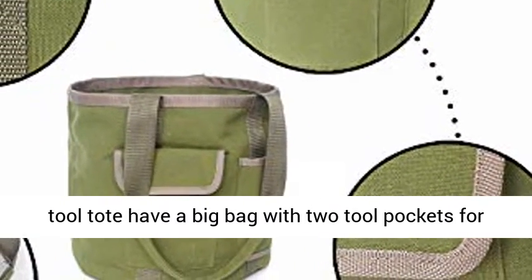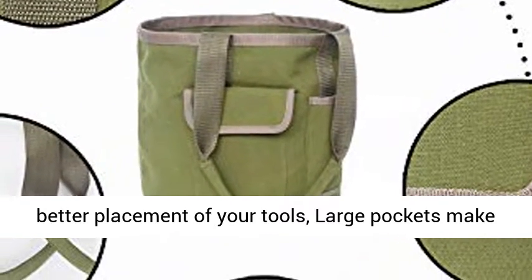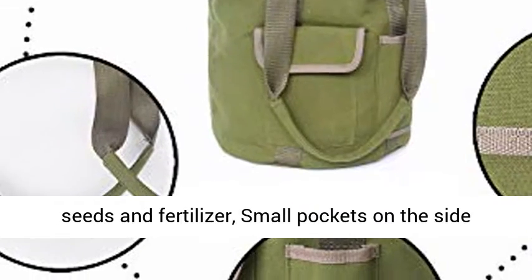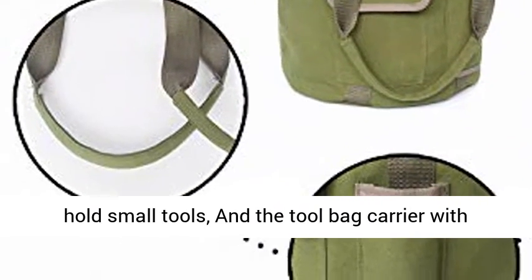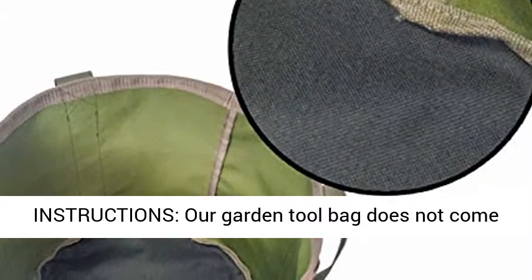More detail: the garden tool tote has a big bag with two tool pockets for better placement of your tools. Large pockets make it easy to hold large tools, and also to hold grass seeds and fertilizer. Small pockets on the side hold small tools, and the tool bag carrier comes with comfort grip handles, making it very easy to carry.